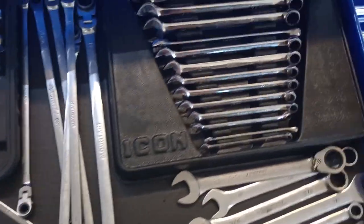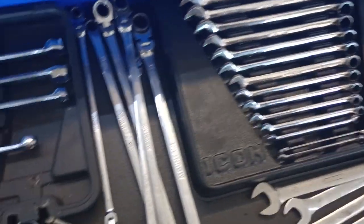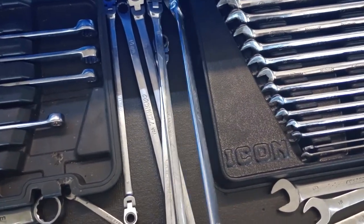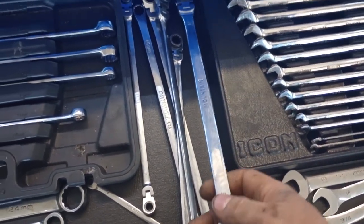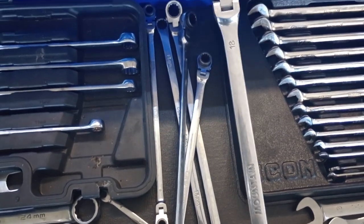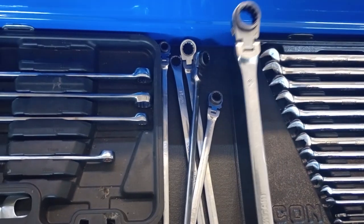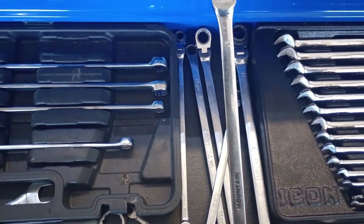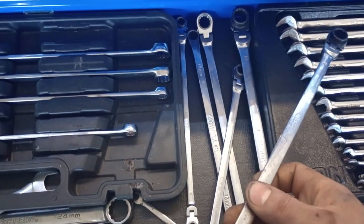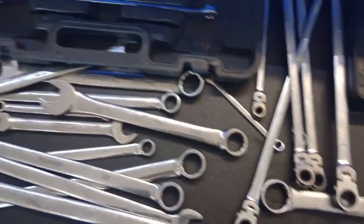Second drawer is just a wrench drawer. Most use out of this drawer is going to be the Icon set — I love them. Got some Cornwell double-end flex ratcheting wrenches: 15 and 13 on one, 16 and 18 on another. I found that one in the car, under the hood. This one is a 14 and a 12, and then a bunch of other miscellaneous wrenches.